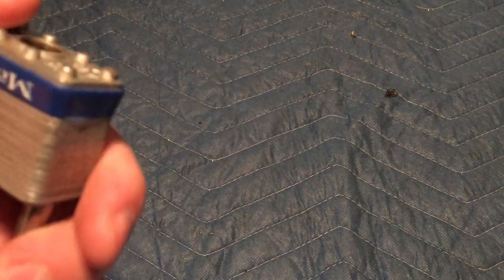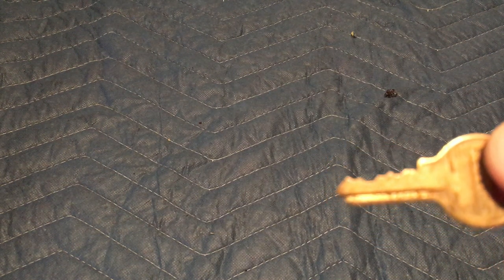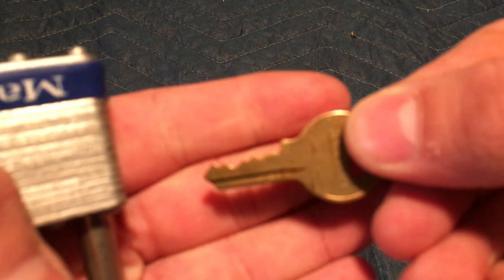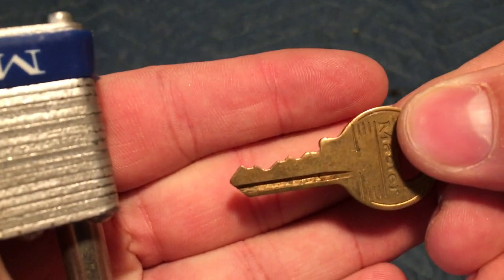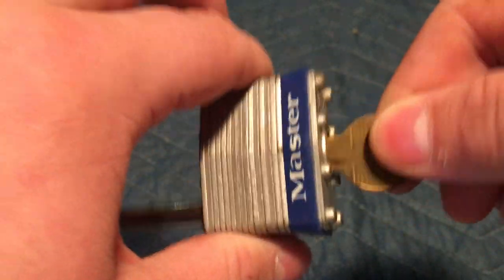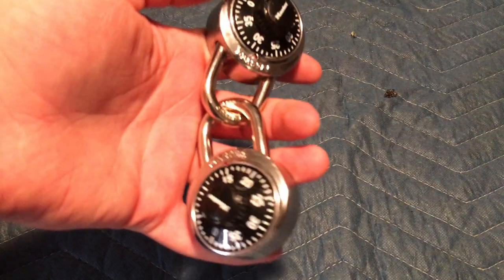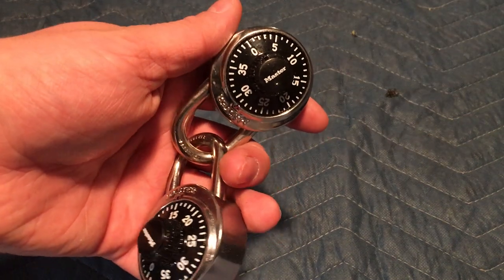I was also going through this Master Lock I found — it's about 20 years old, my grandpa's. I found the key for it. The bending on it is pretty good for a Master Lock and it still works really well. I'll also be trying to learn how to decode these; I've already tried a few times and it's pretty difficult.